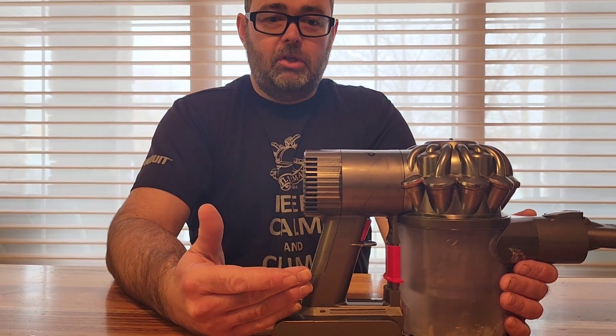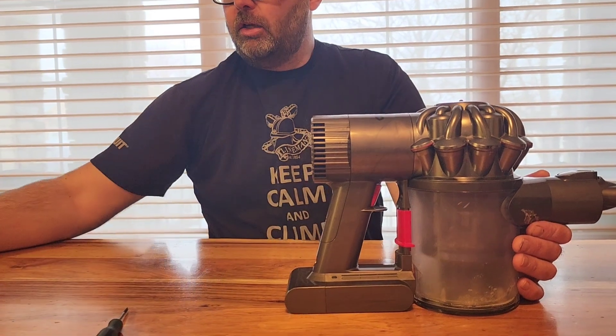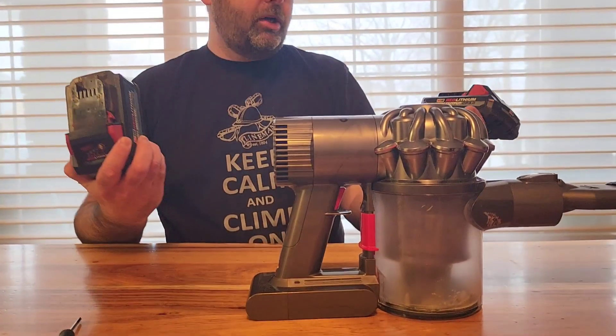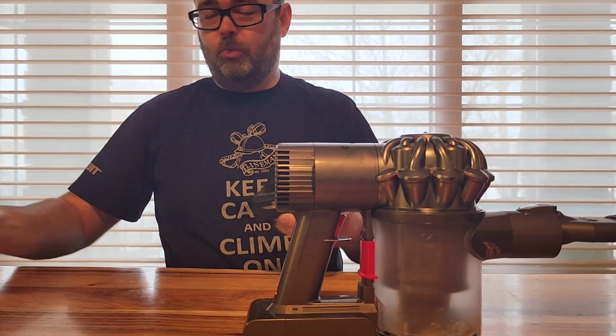So I'm going to swap out the battery in here and add one of these — a Milwaukee M18 high output, 3.0, 6.0, whatever you've got.